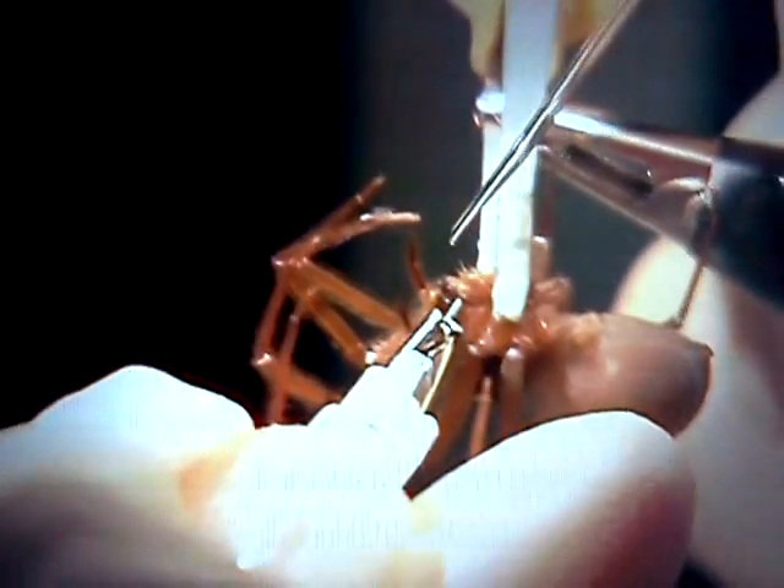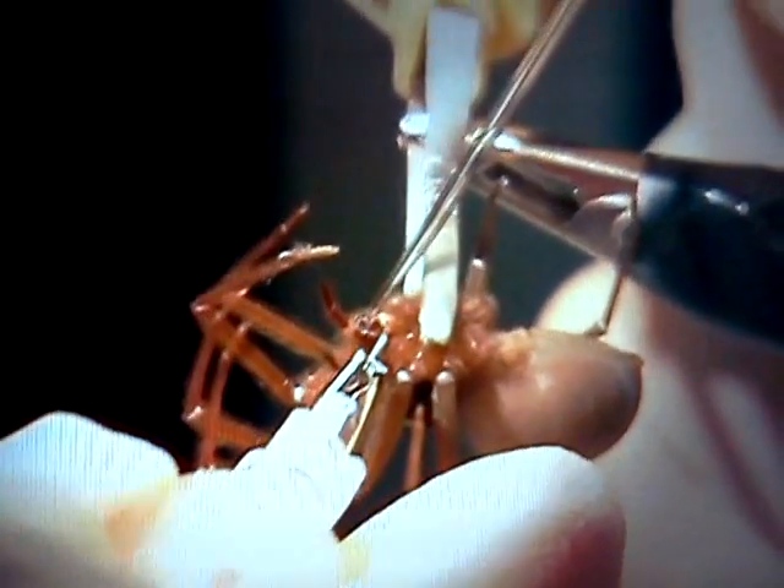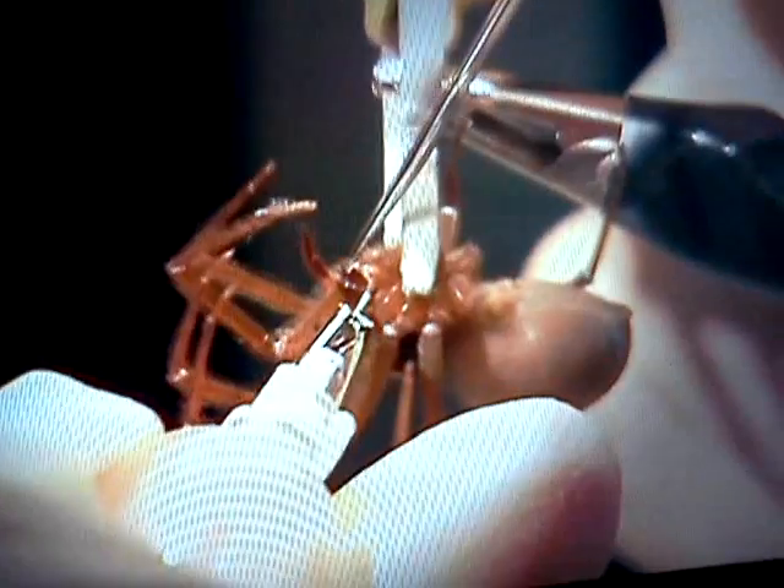This is a special made venom vacuum in my left hand. I'll capture the venom in this glass capillary, and I've got the venom vacuum on the spider's mouth, and I'm stepping on the foot pedal now.